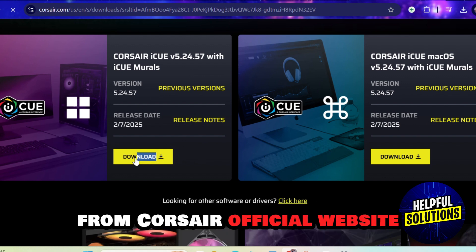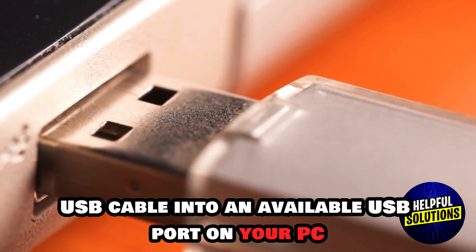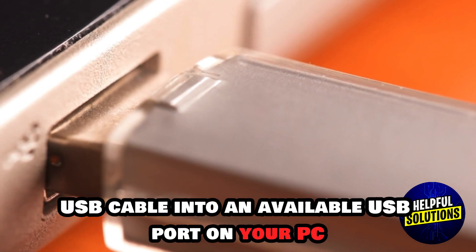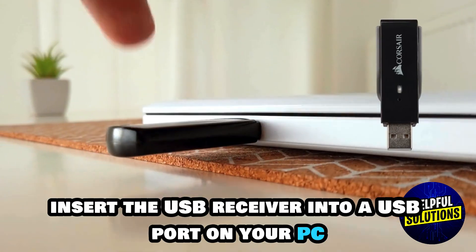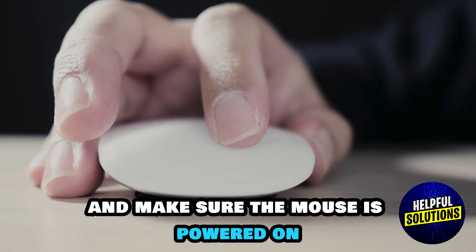Download iCUE from the Corsair official website. To connect a wired mouse, plug the mouse USB cable into an available USB port on your PC. For a wireless mouse, insert the USB receiver into a USB port on your PC and make sure the mouse is powered on.